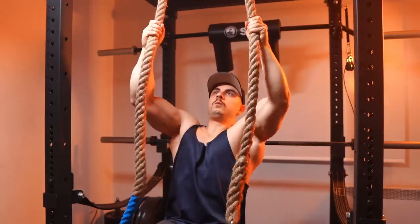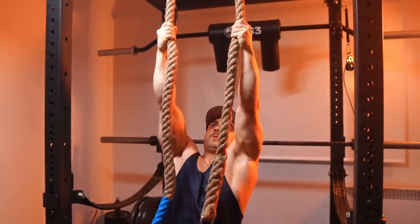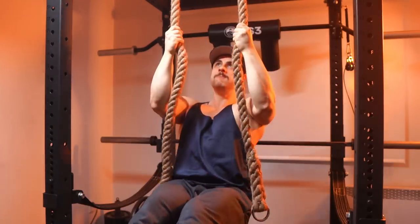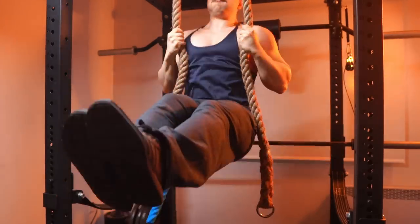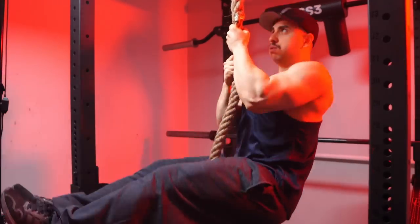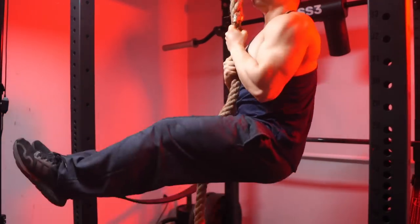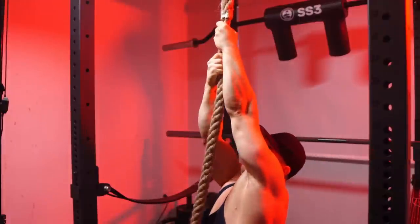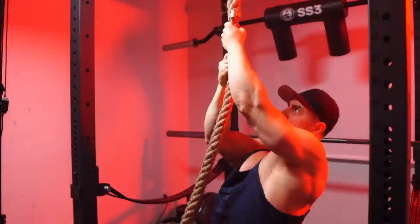They're one of my best body parts. Pull-ups and more pull-ups — all the variations. You've got to use thicker implements, use the rope, use the rings. High reps will burn the hell out of your forearms. Low reps going stupid heavy. And then isometrics at the top position are so key.